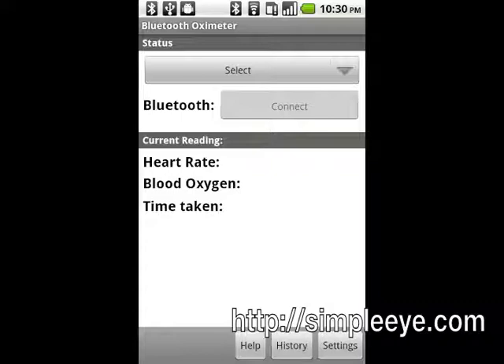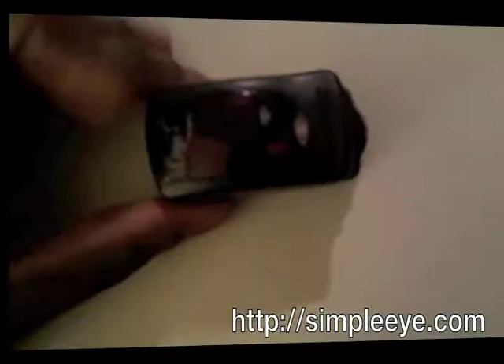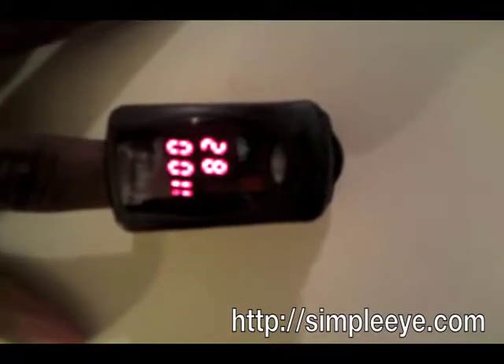You will now need to pair your Android device with your pulse oximeter if it is not already paired. Put your finger into your Nonin Bluetooth pulse oximeter to activate it. Wait until the indicator light on the front is flashing green.